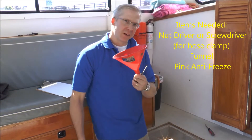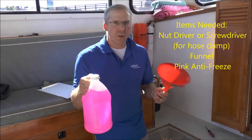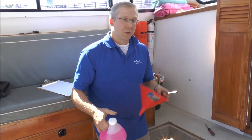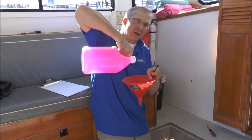We're going to go ahead and winterize that Cyclone Pump we talked about in the office. You're going to need a nut driver, a screwdriver, a funnel, and a gallon of antifreeze. What we're going to do is take that hose off the sea cock after the sea cock is closed — that's key. Then we're going to put the hose right up into the funnel and pour the antifreeze right down into it.